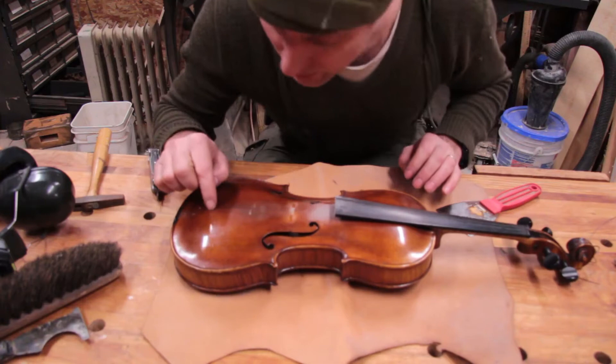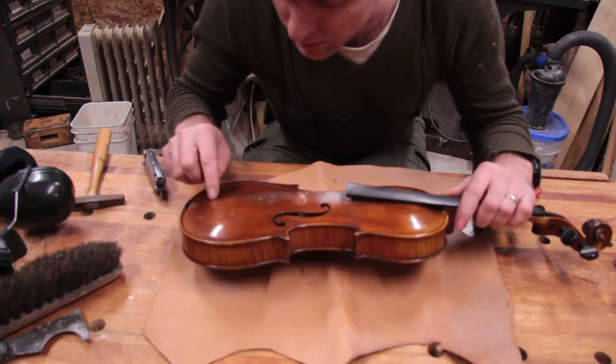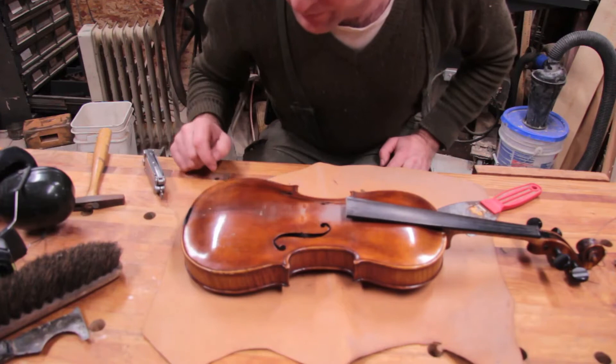It looks like there might also be another crack on the top here. Is that open? Yeah, there's another crack right down the middle. It looks like this is a two-piece top, and that seam where they're put together has opened up.